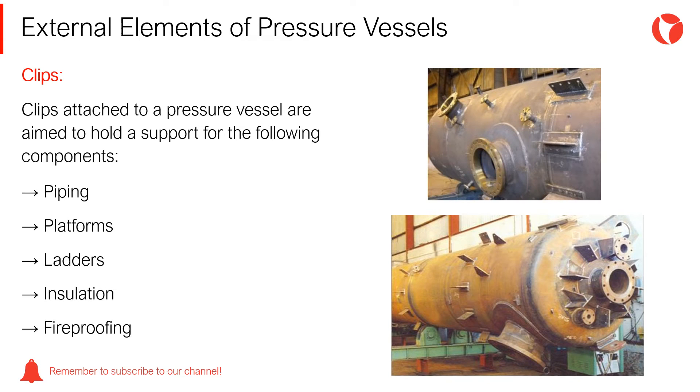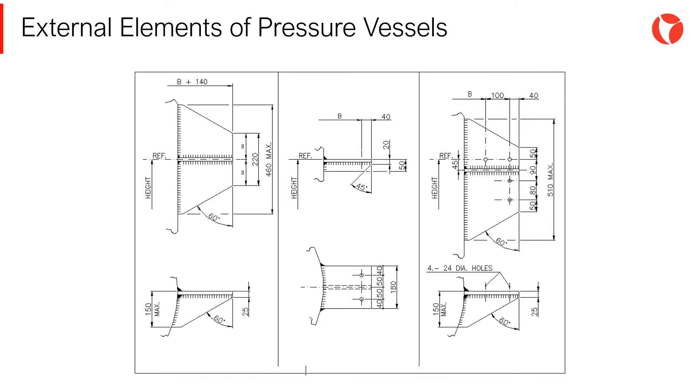Clips attached to a pressure vessel are aimed to hold and support the following components: piping, platforms, ladders, insulation, fireproofing, etc. The size and configuration of clips will be dependent on the size and loads of the components to be supported. Normally, these loads are defined by the structures department, same as for the clips design.